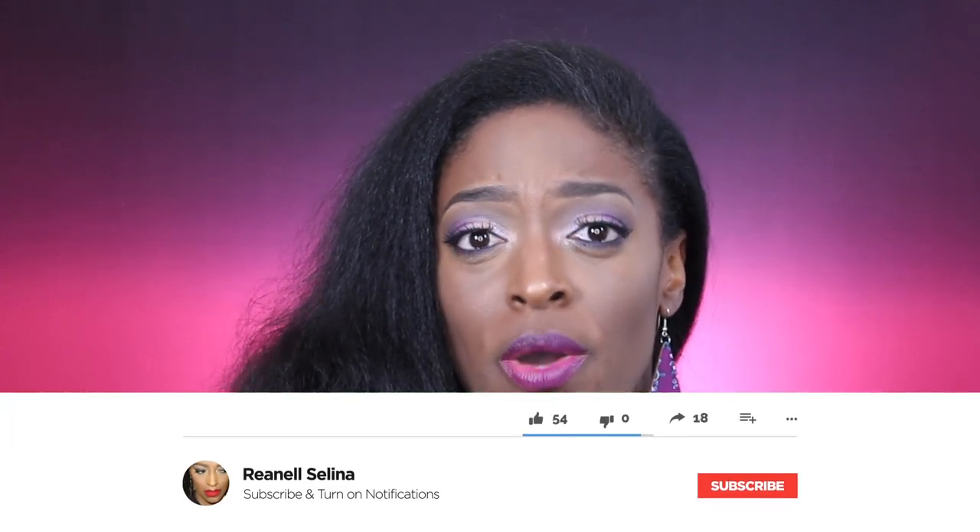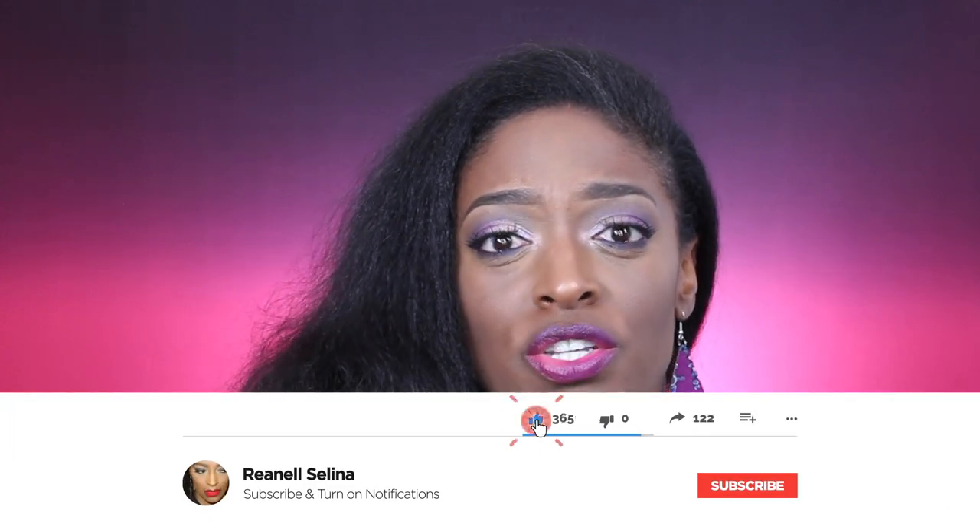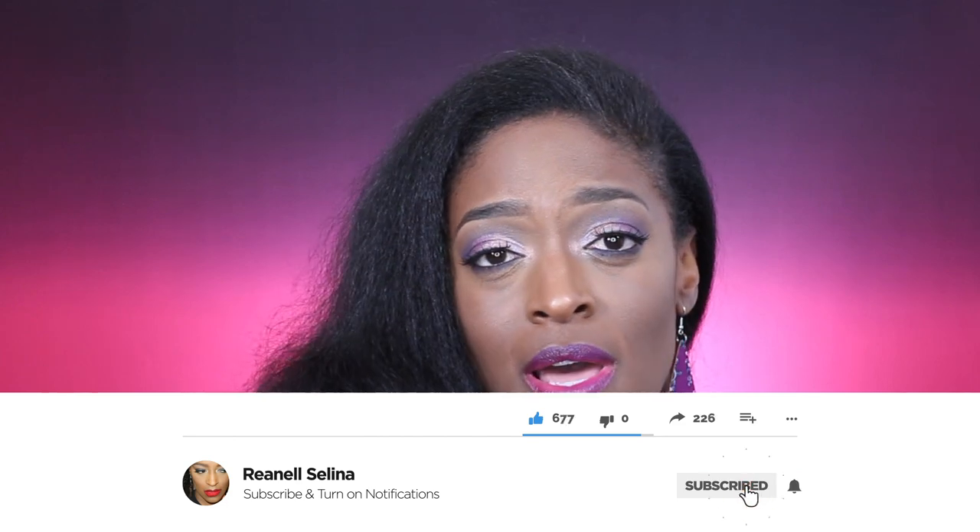Before we hop into the video, make sure you are subscribed to my channel and turn your notifications on so you do not miss an upload. Don't forget to thumbs up this video as well. Today I'm going to be doing a third installment from the Juvia's Place mini palette collection.